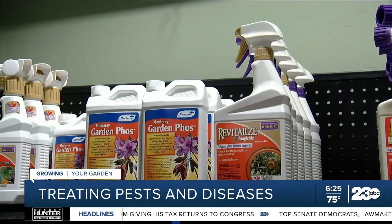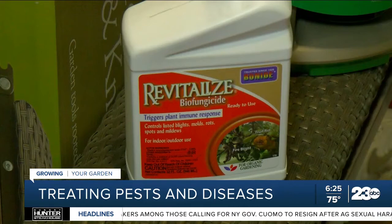We have different fungicides. This one here is an organic fungicide, so it's really good on mildew. If you get mildew on your grapes, a lot of different funguses this will take care of, so that's a really good one.